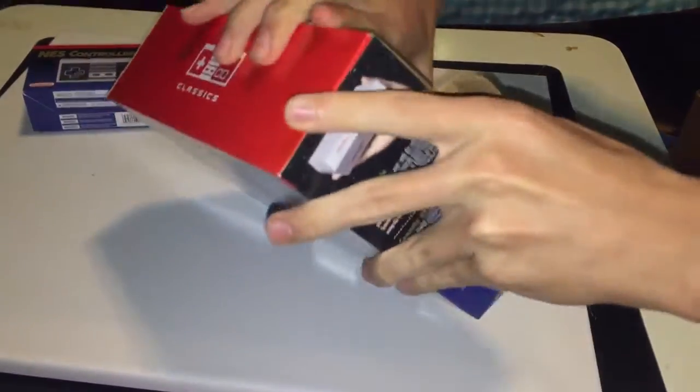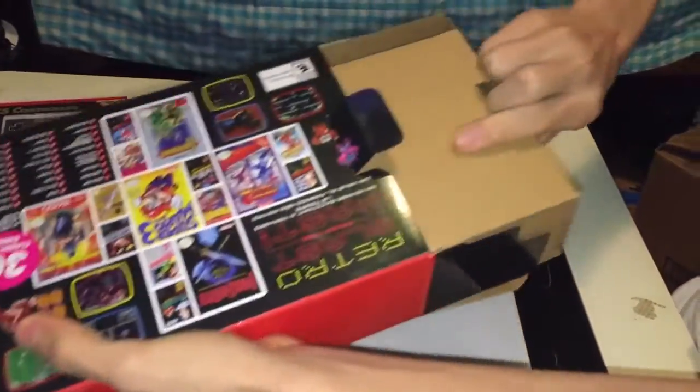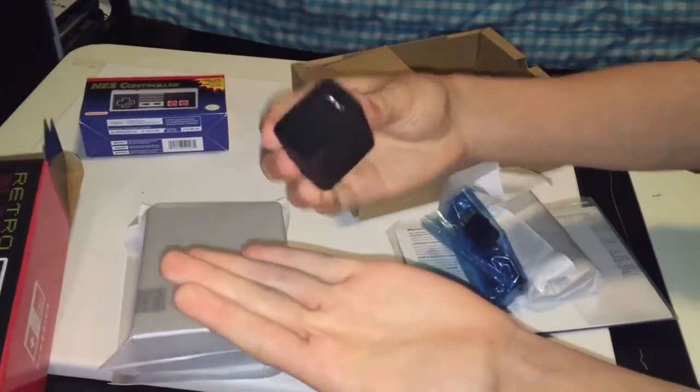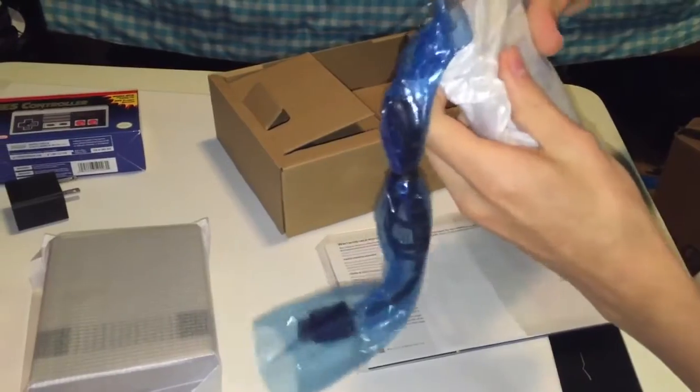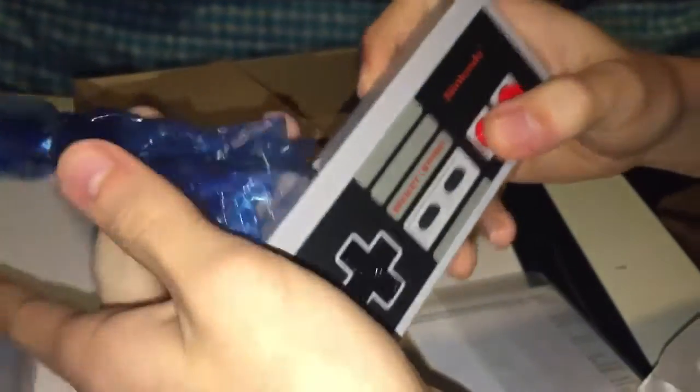So right now you got the game console, got the little power brick - this is an iPhone brick obviously right there. On the other side you do have the cables. The power brick looks kind of weird though. Then you got the controller. It's pretty, this actually looks pretty nice. The only downfall of this one though is how small the cable is. I've heard complaints about how small the cable is.